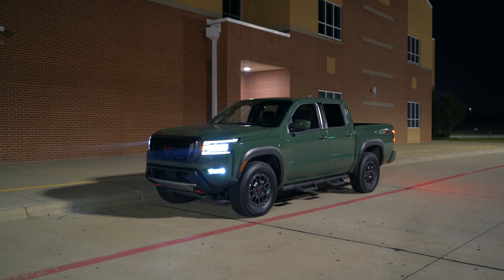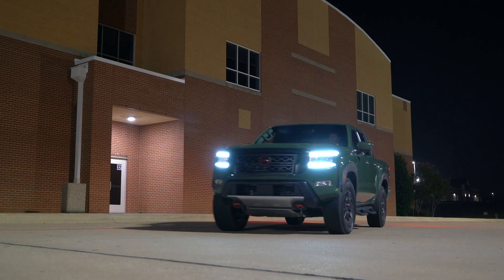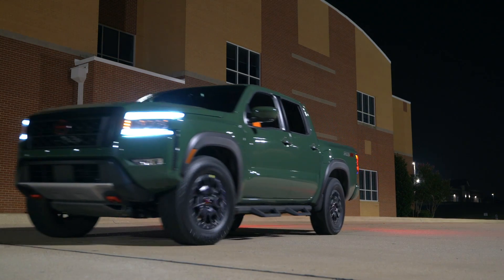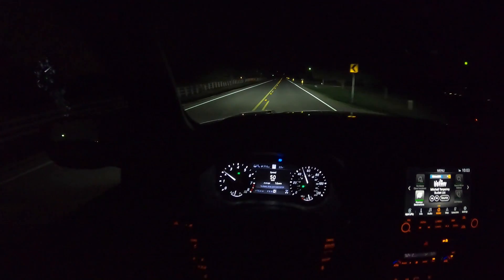Welcome everyone to another night review. Today we have the 2022 Nissan Frontier — the redesigned Nissan Frontier — and we're going to take a full look at the exterior lights and get it out on the road and take it for a test drive to see just how well they do.